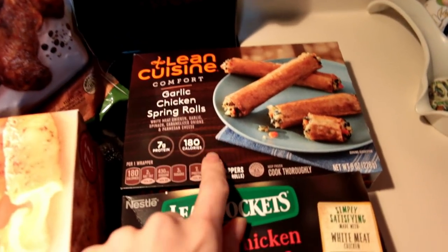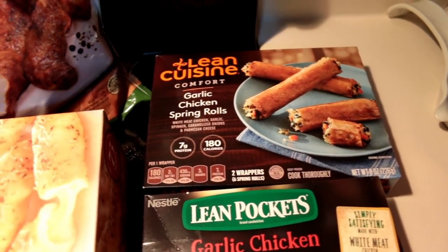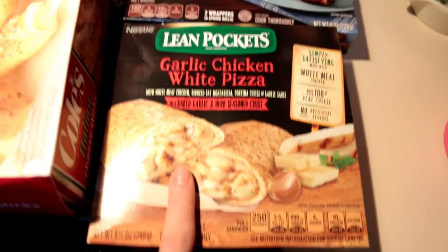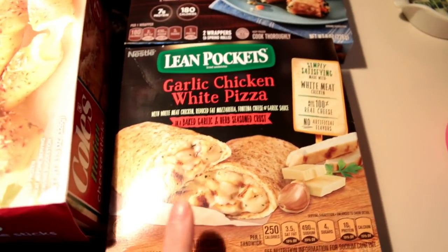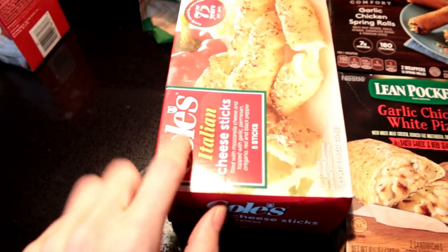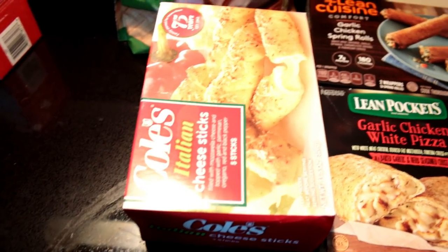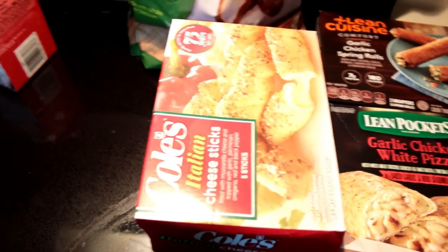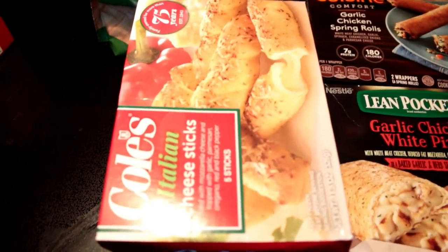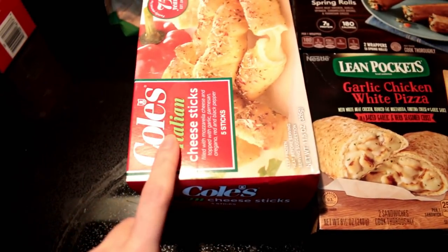These I used to eat all the time — they are so good, if you ever see them, get them. I know they're Lean Cuisine so they're like quote-unquote healthy, but they're probably not. They're really good. And this is one of my favorite Hot Pockets — it's the garlic chicken white pizza. I've had the regular cheese sticks in my spaghetti and meatball video. I've never had the Italian kind, so I'm going to try it. You can get them at Walmart.